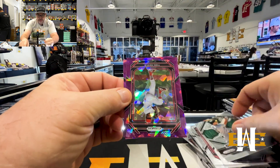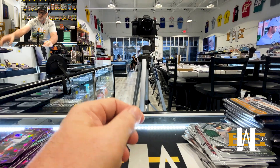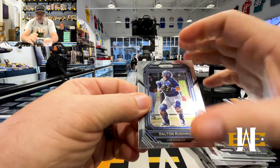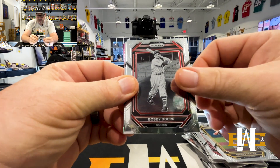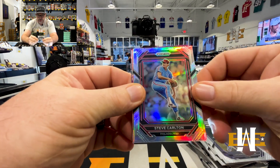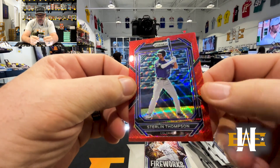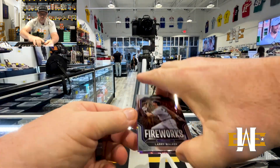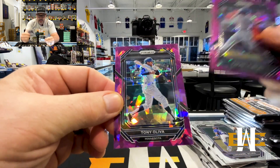Mark McGuire — second to none. Our two purple ices: Tink Hentz and George Brett. Dalton Rushing, Harry Walker, Quinn Priester, Bobby Dewar, Mike Mussina, Kevin Alcantara, Luis Angel Acuna. We got a Silver Steve Carlton. Sterling Thompson on the red wave — red wave is also non-numbered. Larry Walker Fireworks. We got a Rafi Devers and Tony Oliva.